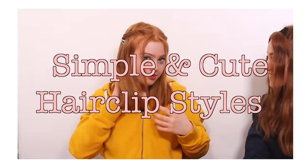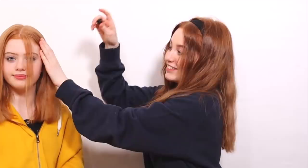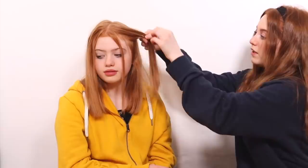The last set of hairstyles are simple and cute hair clip styles using crocodile clips or butterfly clips. The first one: grab your clip and take it from just above your eyebrow — maybe a bit higher. It really frames your face nicely. If you have smaller clips they'll show a bit less. You can also do this using barrettes — take a piece of hair, pull it back, clip it down. The pink looks really pretty with Ruby's hair and it's very easy to do as long as you keep it symmetrical.